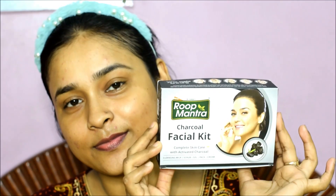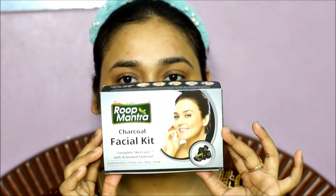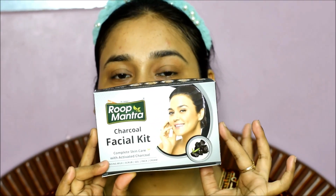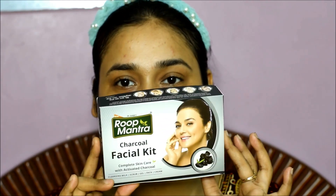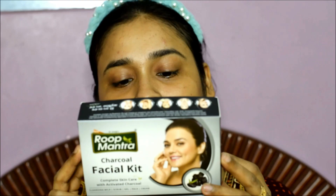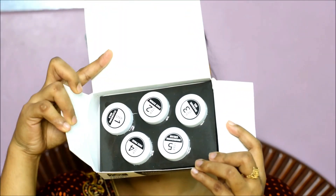Before I used Roop Mantra's facial kit, it was very good. This is a charcoal facial kit — I haven't used any charcoal facial kit before, so I'll try it. Roop Mantra's products are organic, there are no side effects, and it's also quite affordable. You will get all the details in the box.